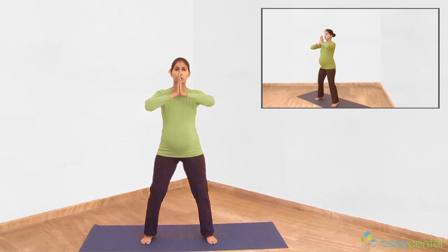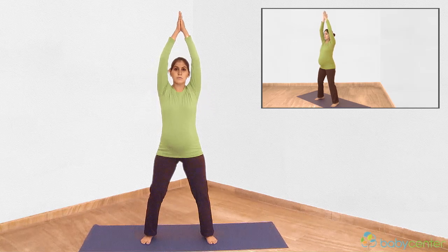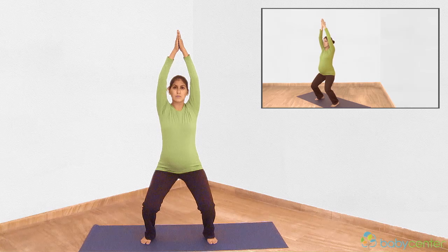Inhale and stretch your joined hands above your head. As you breathe out, squat down gently. Lower your hips and back as if you are sitting on the edge of a chair. Ensure your tailbone is tucked in so your back doesn't overarch.